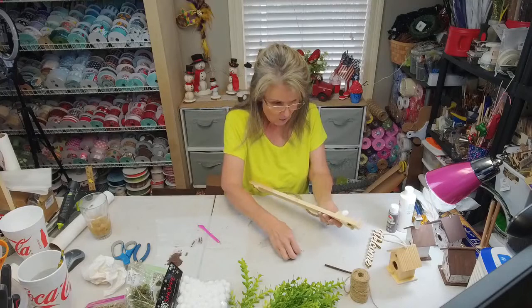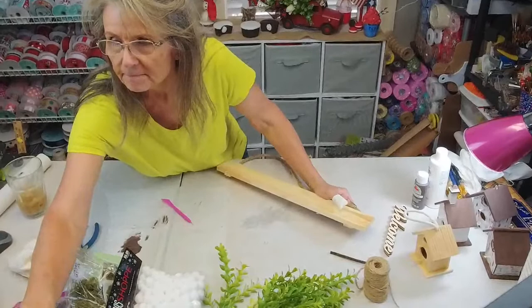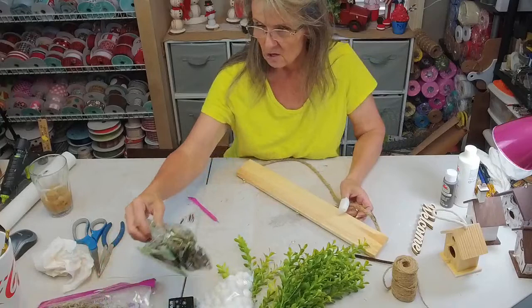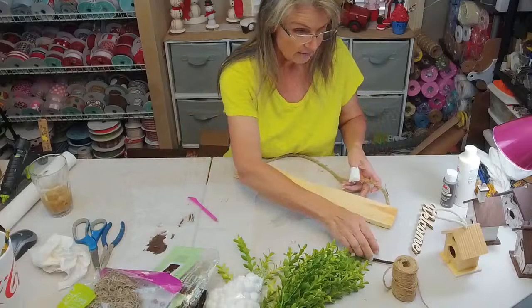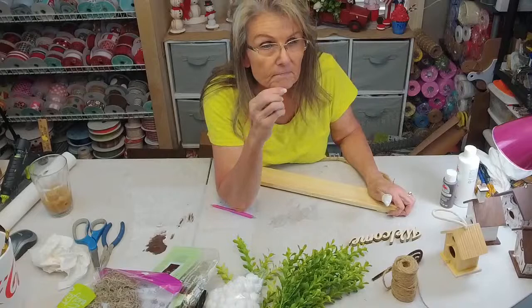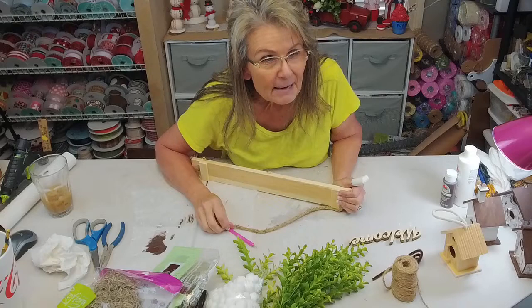I've got these little hooks here. Let me bring y'all down so you can see what I'm doing. We got some greenery, some balls, green Spanish moss, brown Spanish moss, pipe cleaners, a welcome sign, birdhouses, some twine, some paints, paint brushes, and these little hooks with little screws. Hey from Memphis! We're getting a lot of neighbors close by.